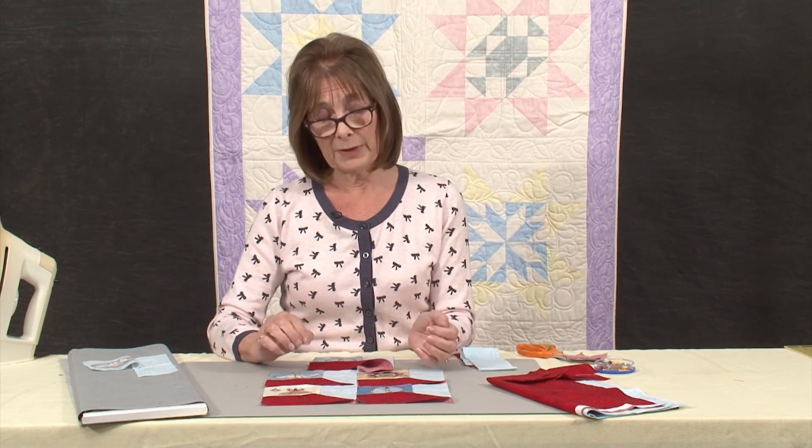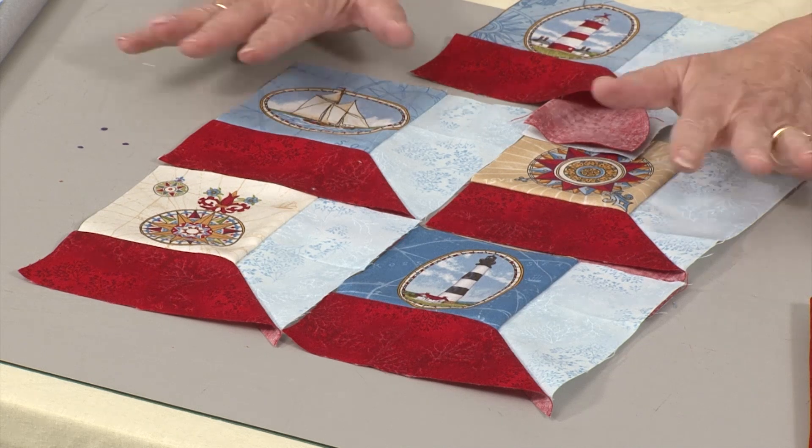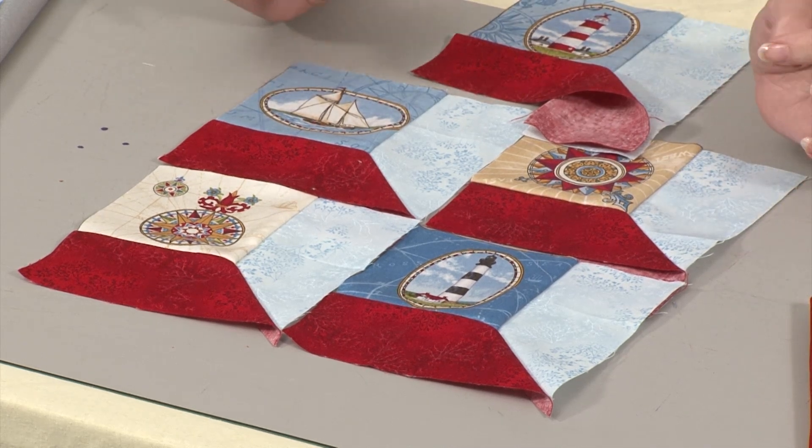It's a lovely way of using pictures. I've used a whole series of little squares that you can buy. These are Maritime theme and they're from Makawa.